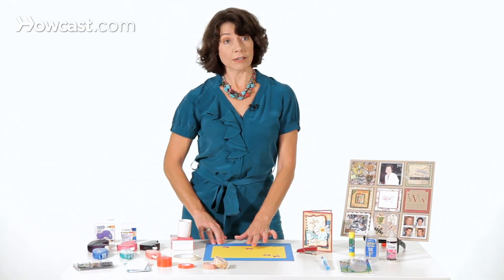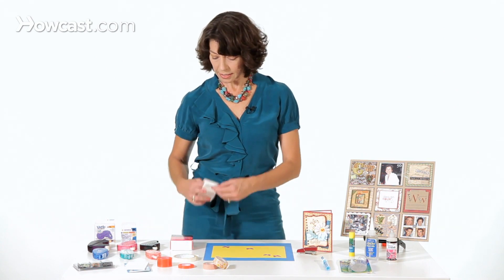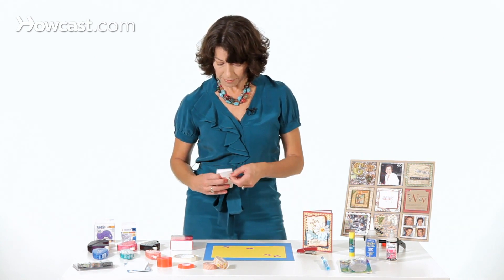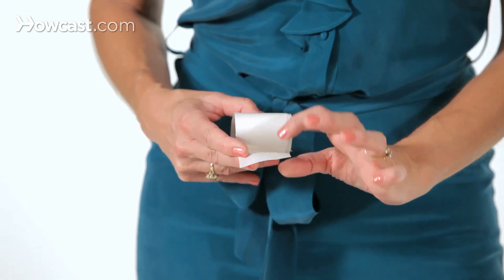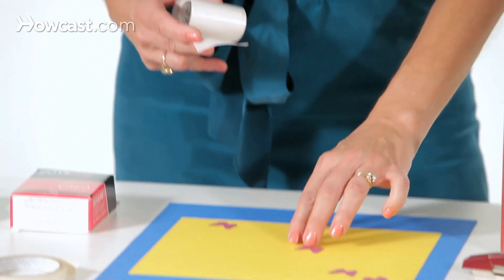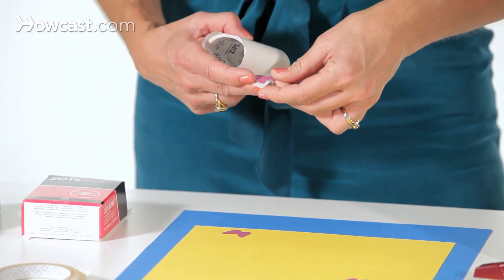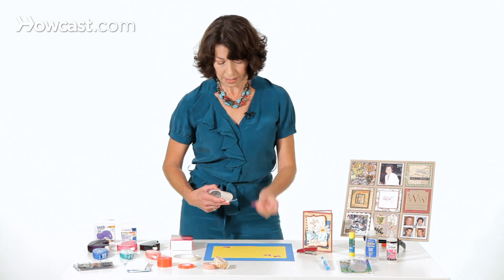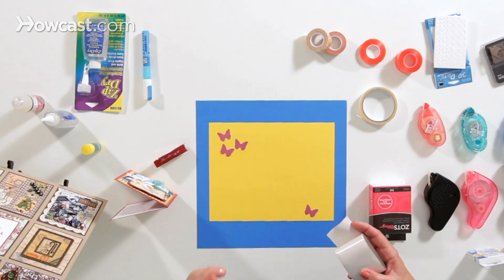Another way that I could adhere a little butterfly like this is with a glue dot, or Zotz, which is this particular brand name. The way this works is you have this strip with these tiny dots of glue, and all you have to do is pick up your item, lay it on there so that it picks up that glue dot, and then put it on your project, just like that.